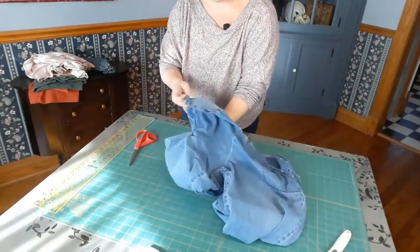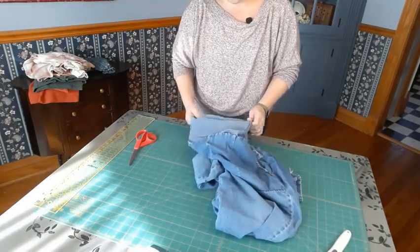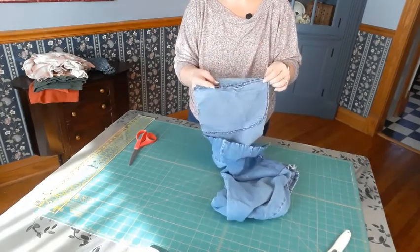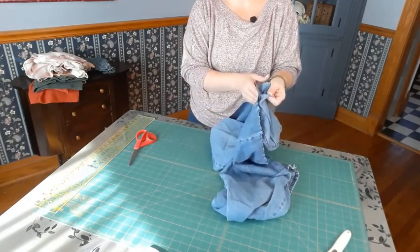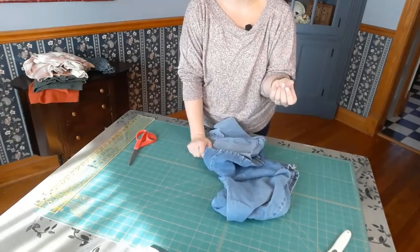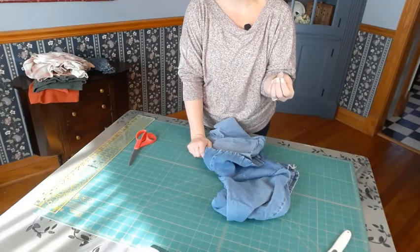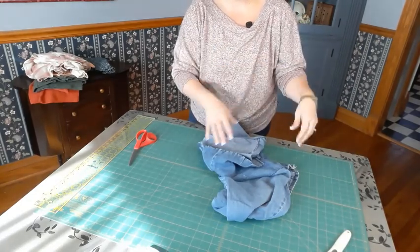You also have these sewn-in pockets here. These aren't a modern style pocket — they're just two layers of fabric sewn into the side, like an overlap seam. More modern pockets are a piece of muslin sewn in and free hanging from the rest of the garment.